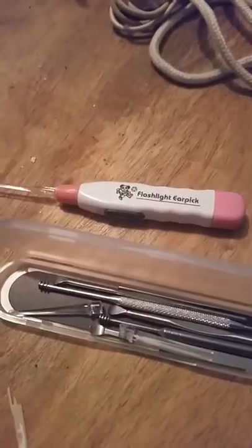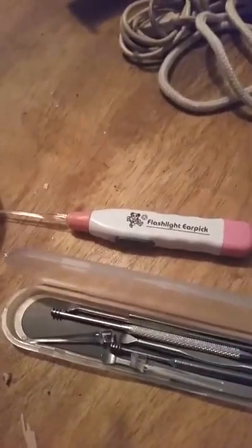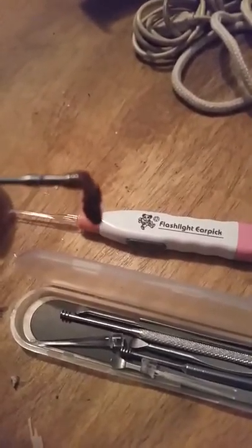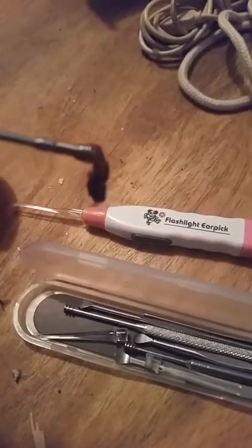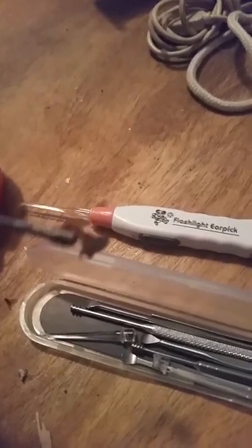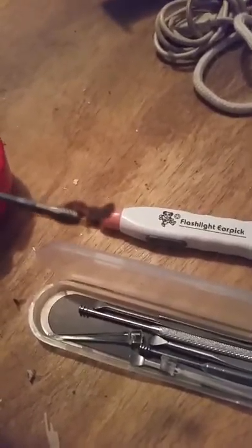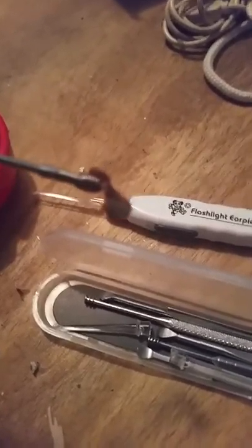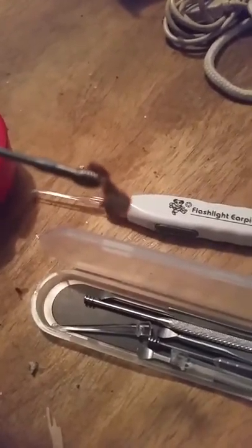Well, this is what I got out of my ear on the very first use of this really nice product. As you can see, that's pretty gross, and that came out on the very first try. I honestly have to say that I can see myself getting a lot of use out of this product.